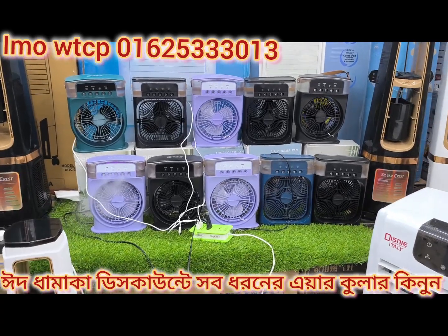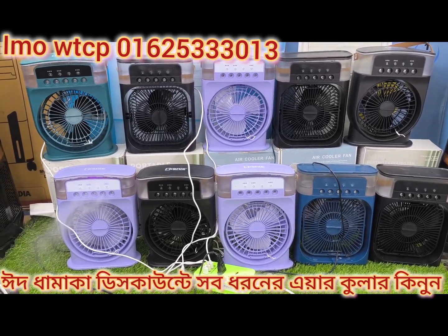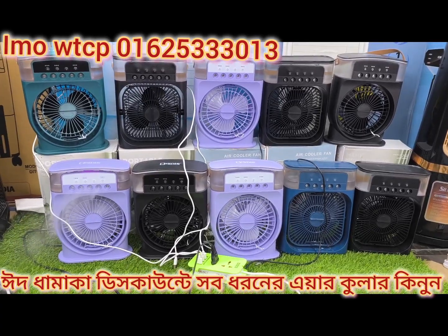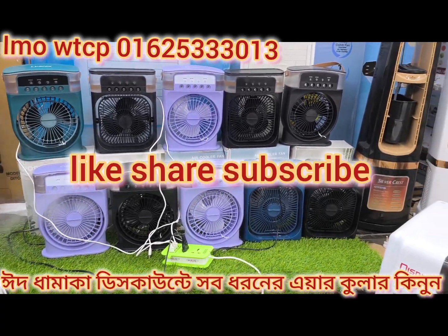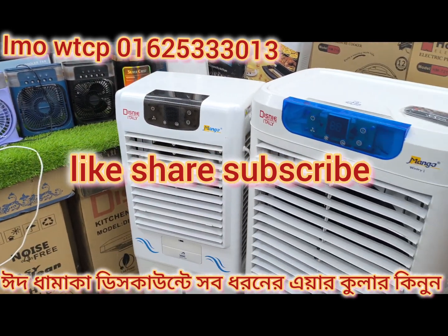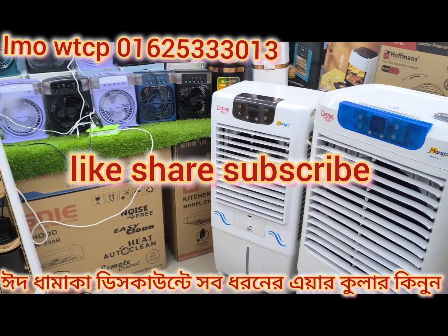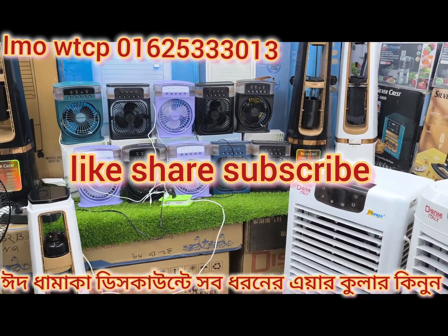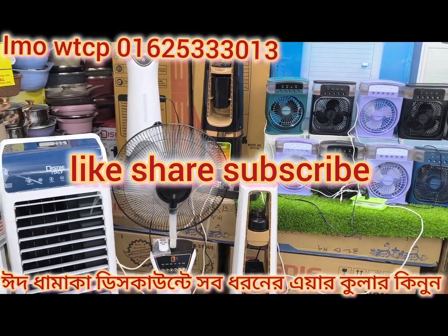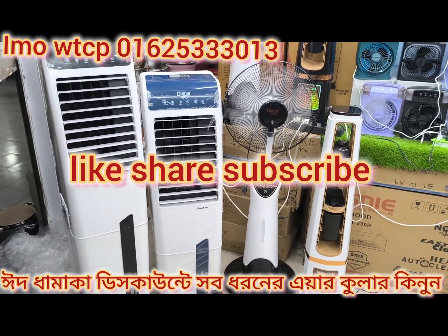This product is viral. You can find it by reading the description and clicking the link. Please listen to this video and click the subscribe button. We will try to bring you more videos. See you in the next video. Good evening, everyone.